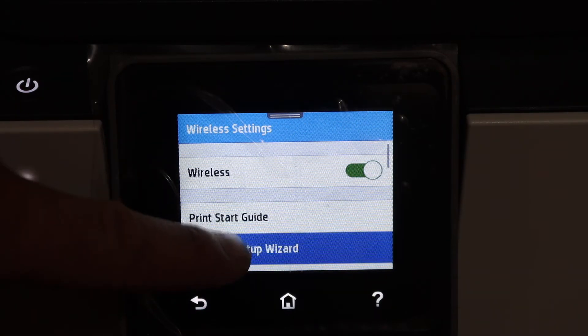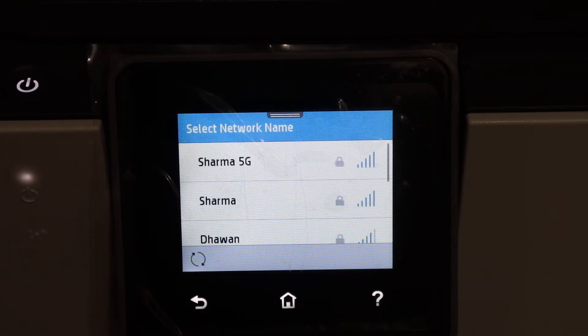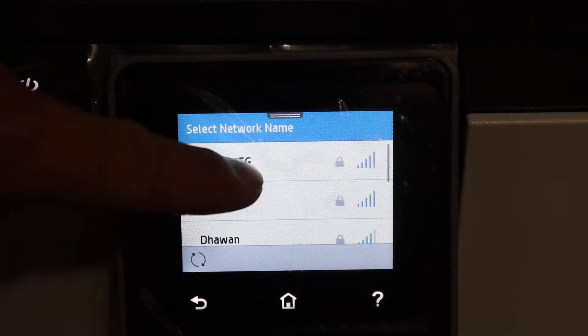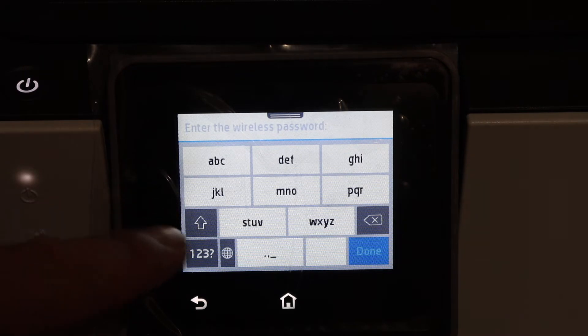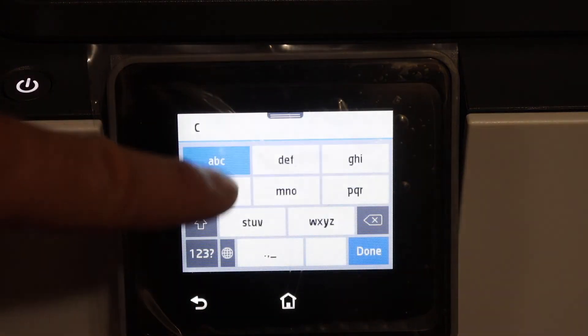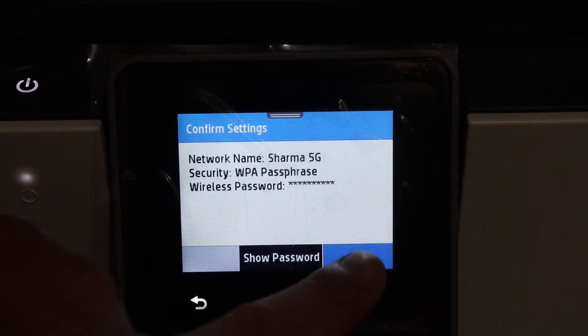Click on the wireless setup wizard — it will search for available wireless networks. Scroll down and look for your network. Once you click on it, enter the password of your network, then click the done button and click OK.